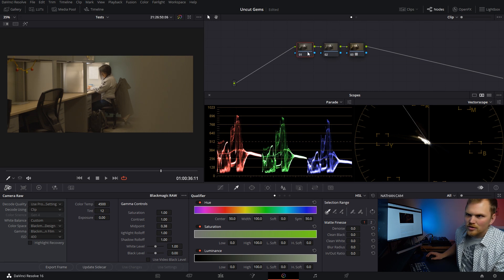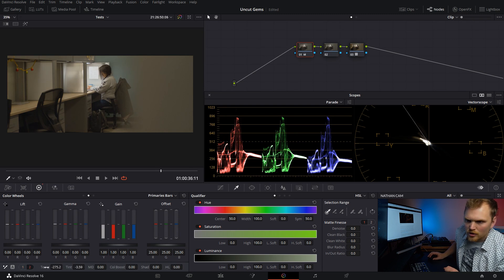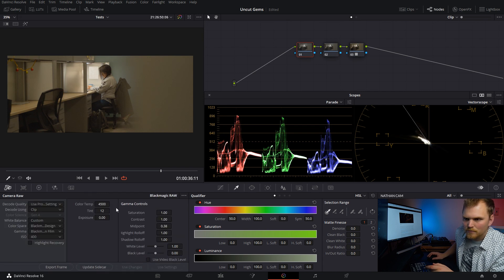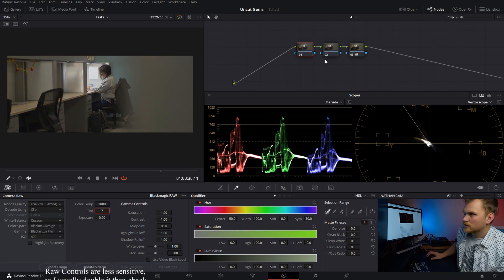First off, I want to make sure that we are properly white-balanced, so I'm going to use the eyedropper tool on this piece of white paper. We're close. I'm going to go adjust that in the raw controls — just minus 300-ish, minus 4. Great.